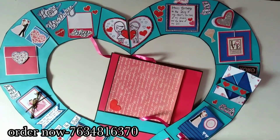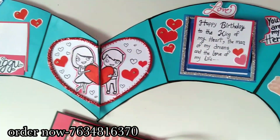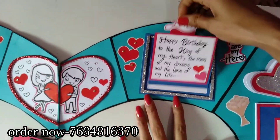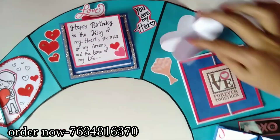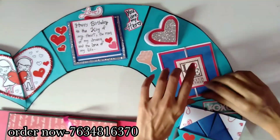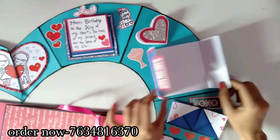Friends, isn't it looking pretty? You can also place your order for this. Contact details are available on your screen, and you will find contact details in the description.